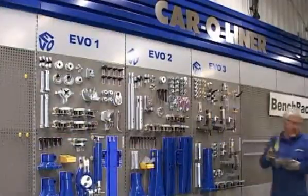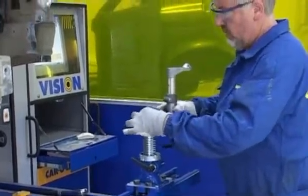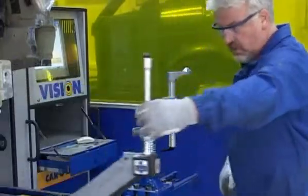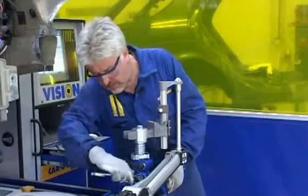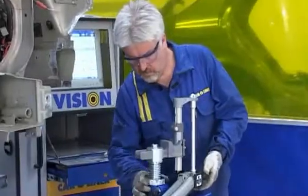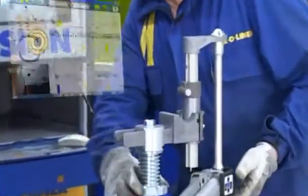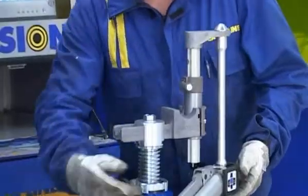EVO is a modular and upgradable system made for all vehicles on the market. The EVO system is integrated with Carliner's data and software to support the complete vehicle repair process. The combination of EVO system and Carotronic replaces the need to rent or buy a set of fixtures for each vehicle. Just take three steps and you can fix any vehicle and maximize your business performance.